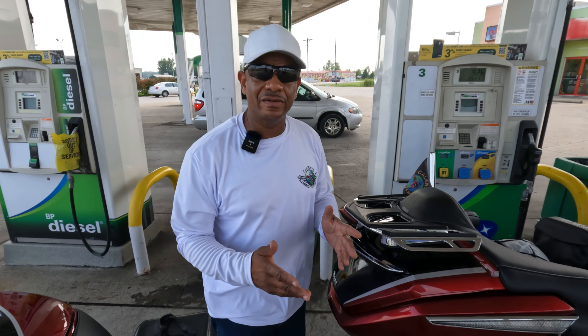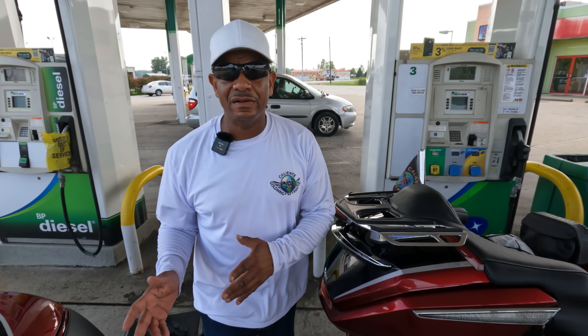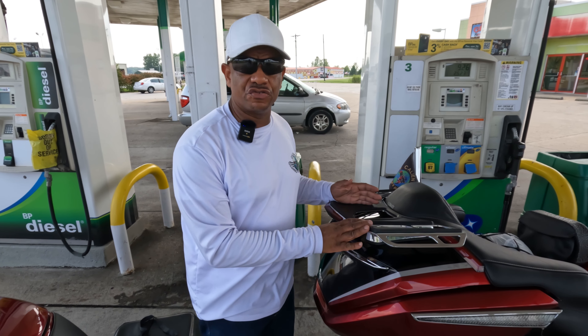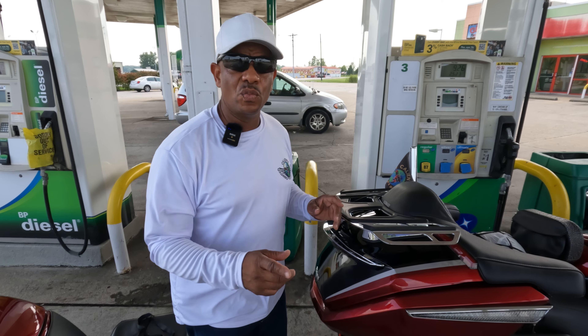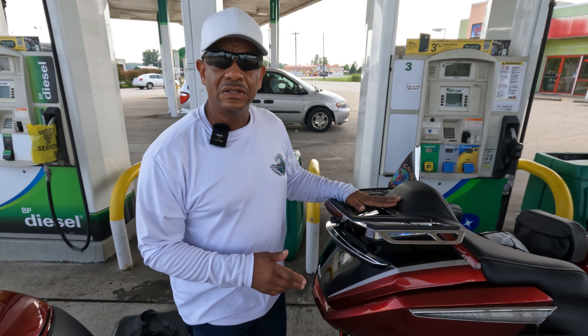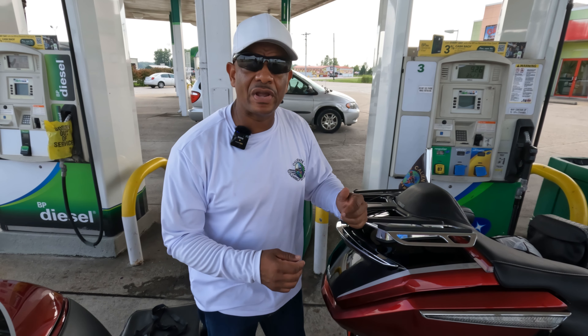Some of you guys may not pull a trailer. That's okay. If you pull a trailer, you can put the bag in your trailer. If you do not pull a trailer, you can actually put the bag on the trunk. The bag is waterproof. We're going to go to my trailer, take out my GoldStrike bag, and show you how to get it mounted on the trunk for the riders that do not have a trailer.